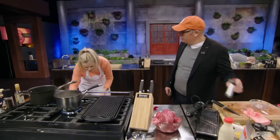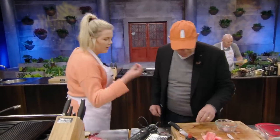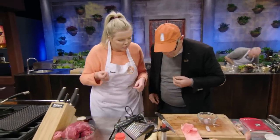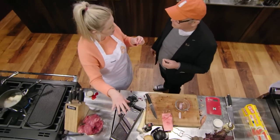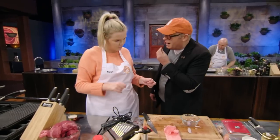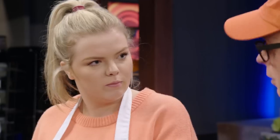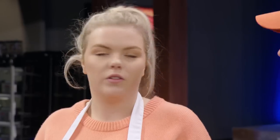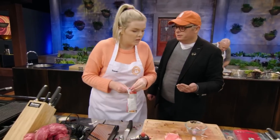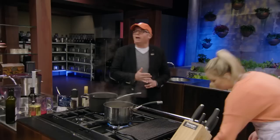Sarah, how are you getting on? She's going to use the torch on the soil — she tried a little bit and it came out kind of ashy, but she's going to add raspberries to it. You can taste that ash, so it's got to be kept in check. She still needs to cook and rest her beef. Must be perfect — that's 25 minutes to go, everybody.